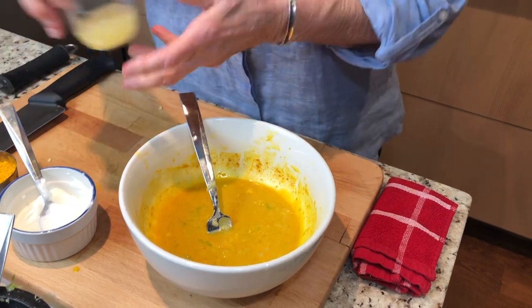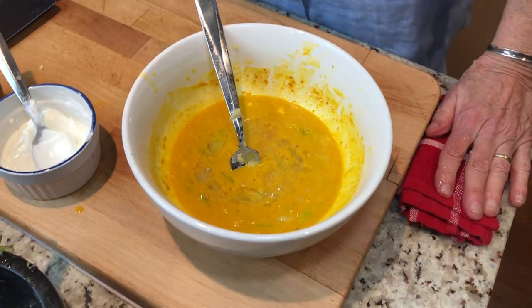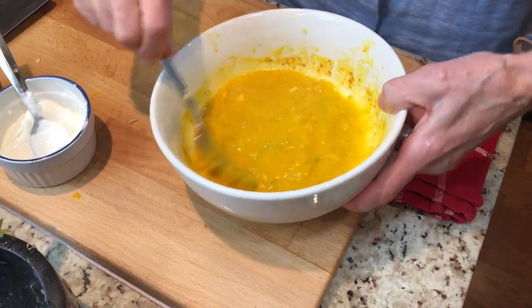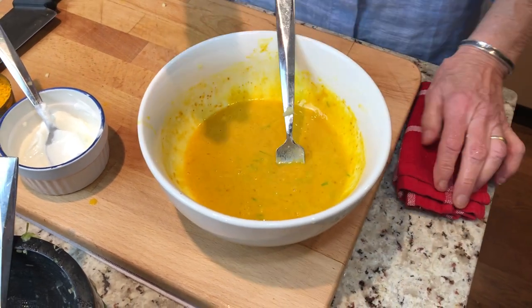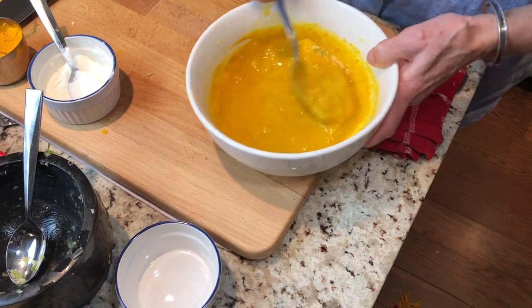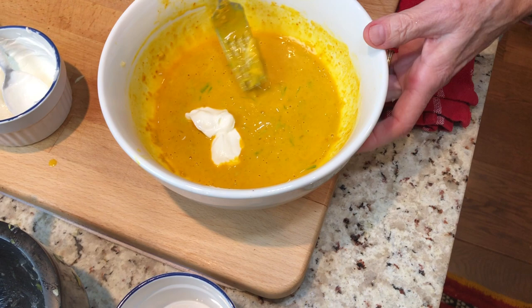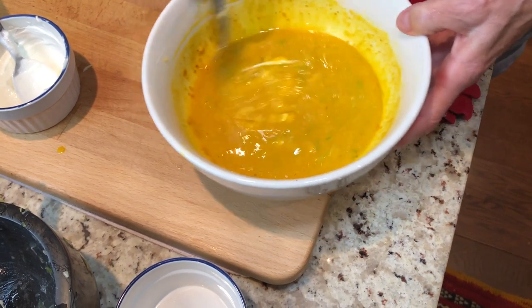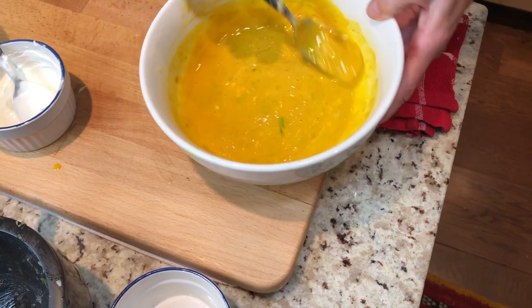And to top it off, a little bit of lime juice, which is an essential part of Vietnamese cooking. All this lime juice to offset the flavor, to get the balance going here. I'm going to give it a taste test. Delicious. A little bit more fish sauce. Beautiful. This is just plain yogurt — no flavor. This is actually Greek yogurt, which I cook with a lot.